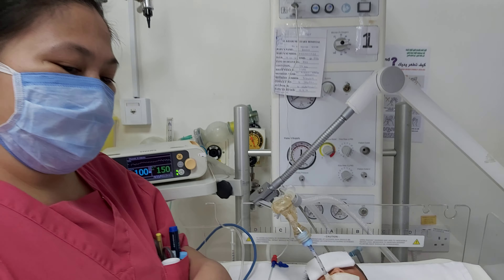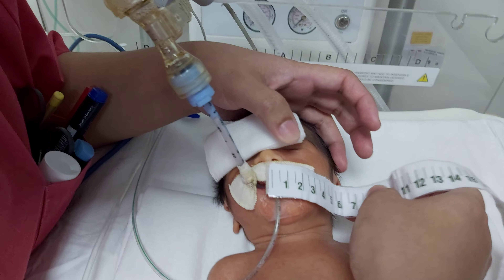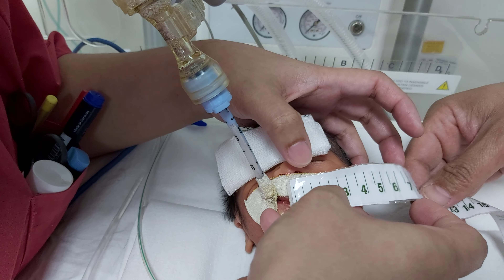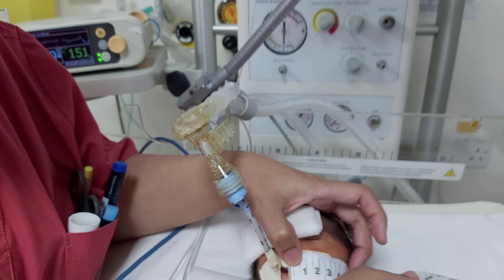The second one is what we call the nasotragus length. We place the measurement here on the nasal septum down to the tragus — it's 7 cm — then we need to add 1 cm.